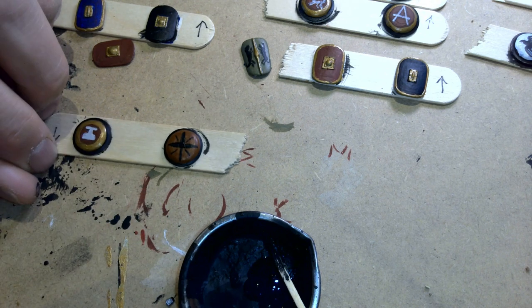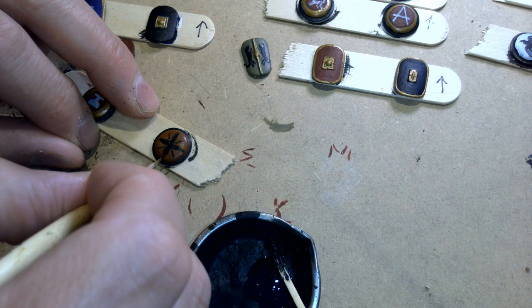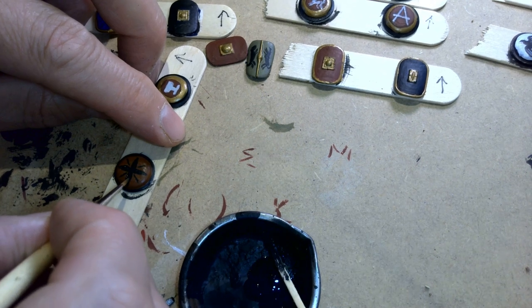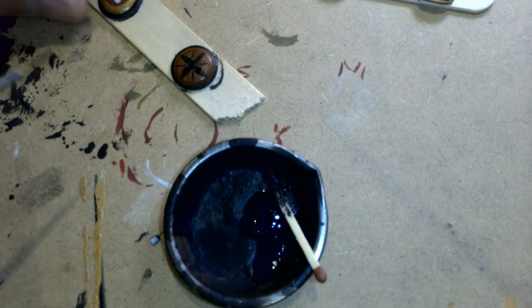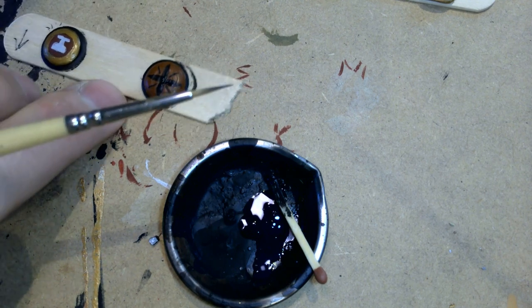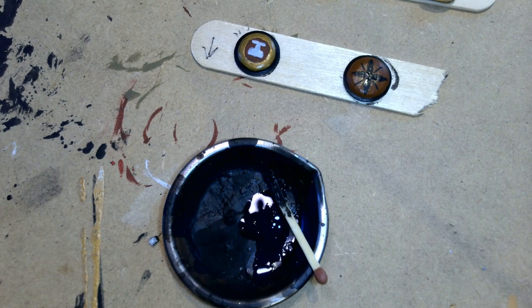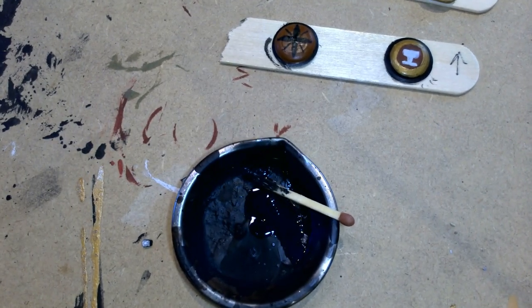It becomes almost floral in its nature rather than a star, if that makes sense. Hopefully you can see some of that - let me just make sure I've got some light on it. Maybe that helps a little bit to show you what I'm doing, but this is just a basic shape again. We're going to do a little bit of an overrun on that quite happily. On some of these other ones I'm going to do much lighter colors, so we'll be back with those shortly.